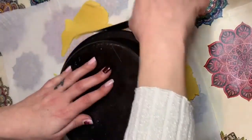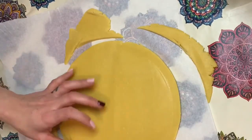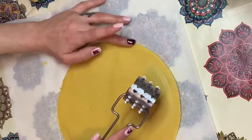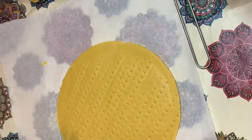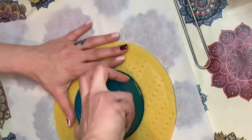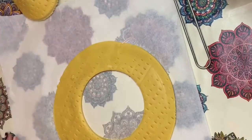Adesso la taglio tutta quanta per rifinire i bordi, dopodiché vado a bucarellare la superficie. Se non avete questo attrezzo che ho utilizzato io, potete farlo tranquillamente con la forchetta. Poi andrò a formare l'ultimo cerchio centrale; ho utilizzato questa circonferenza, ma se volete farlo anche più piccolo potete farlo, anche se secondo me non si vede bene l'effetto dell'altro disco sotto.